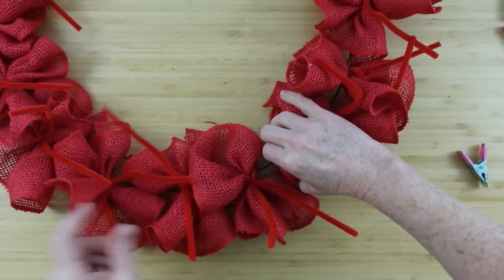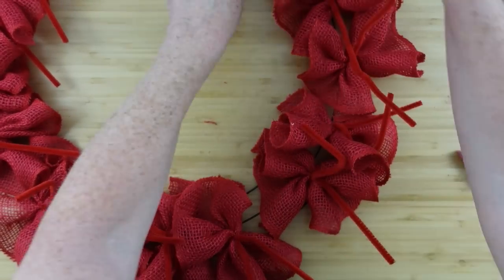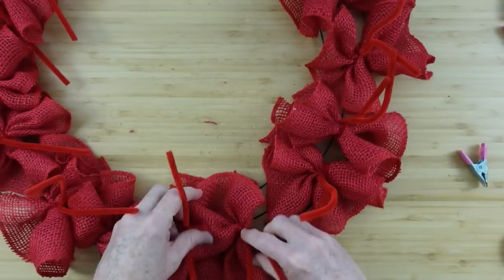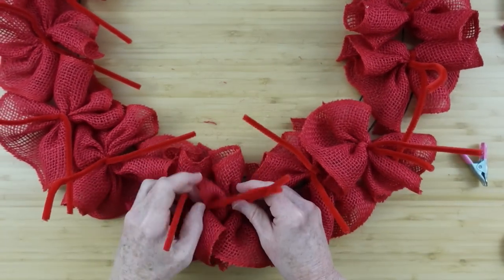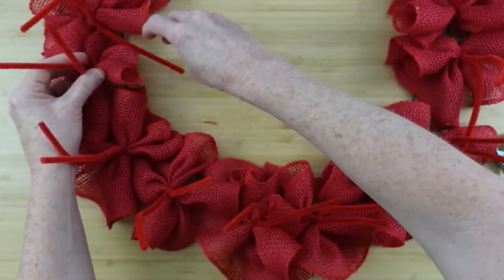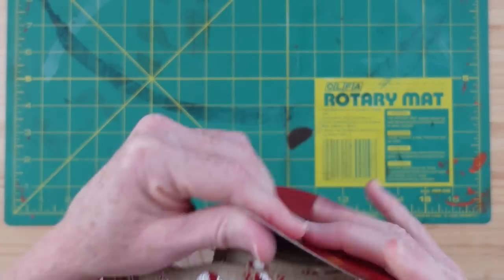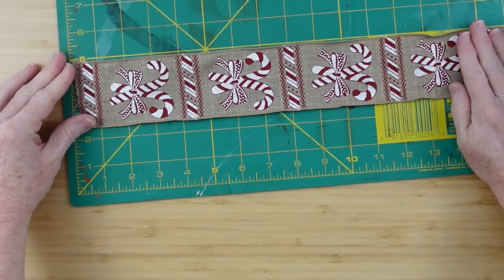Just fluffing around here, and then you're gonna start pulling the pipe cleaners back up to the top because it'll make it easier to find them once you start putting down your ribbon stacks. Just pull them up all the way around. I'm in my old antique wooden chair and it is a squeaker, so if you hear squeaks I'm sorry.